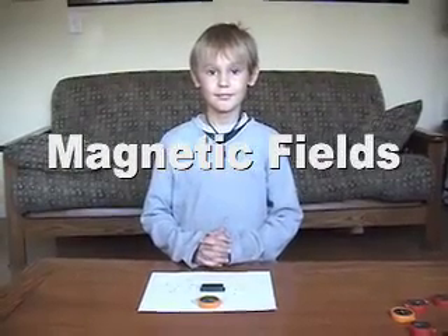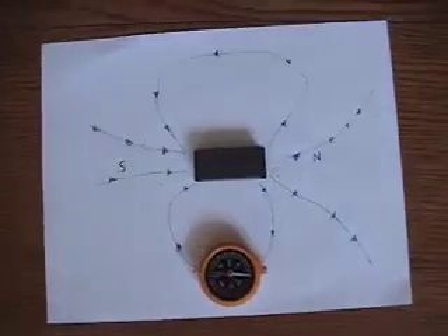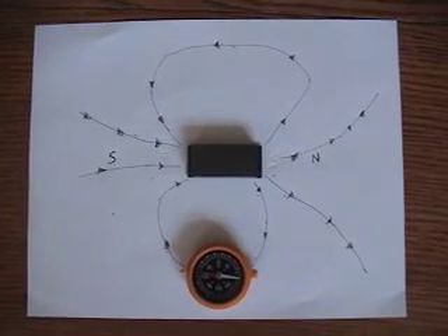Folks, it's me and Science Ben here again to do some more playing with some more magnets and some more compasses. Let's take a look at what we've been working on. If you take a look at this sheet here, I have taken the time to actually trace in the magnetic field from this here magnet.